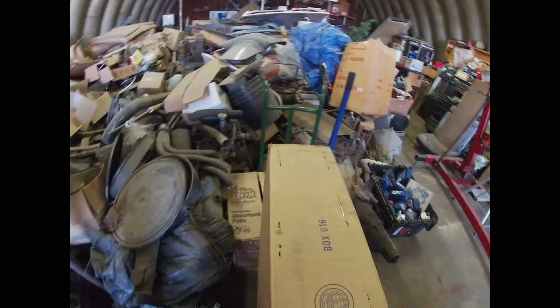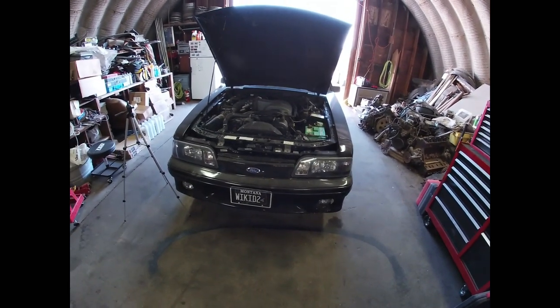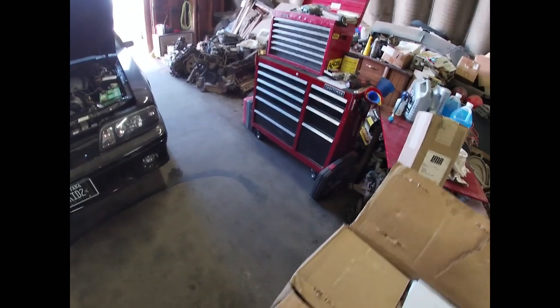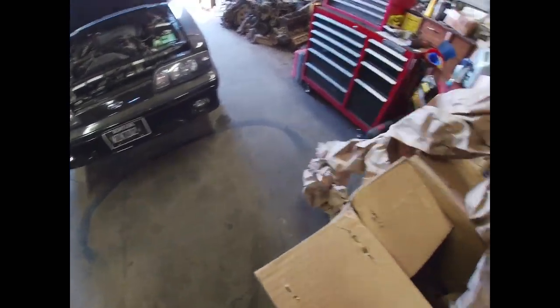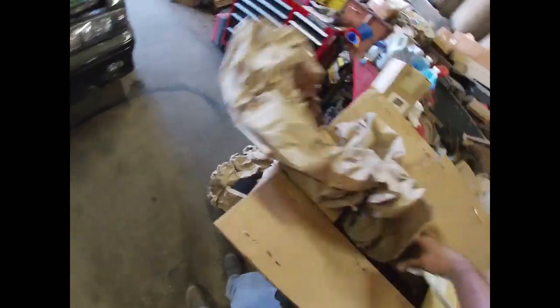Always fun to have boxes of stuff and things. We obviously have a Fox body Mustang, so you can kind of guess where this is all going. If you can't, stay tuned and you'll see very shortly as I open my boxes — so much packing paper in these things!